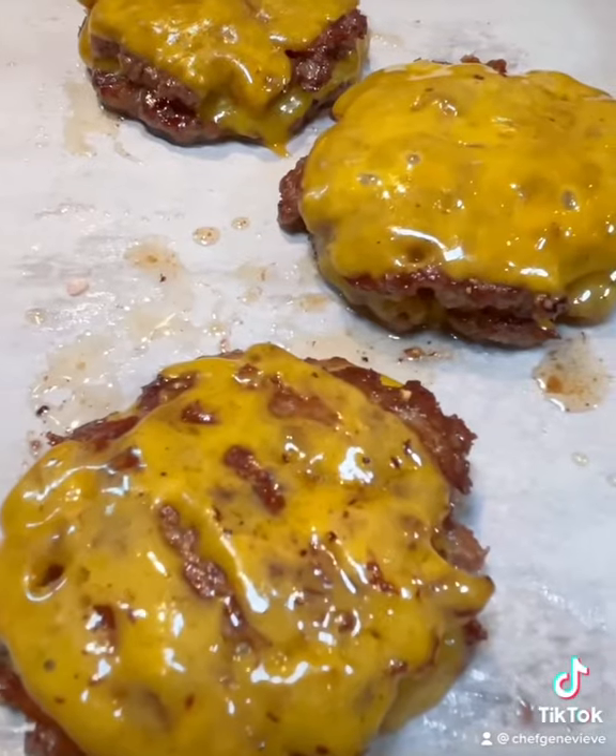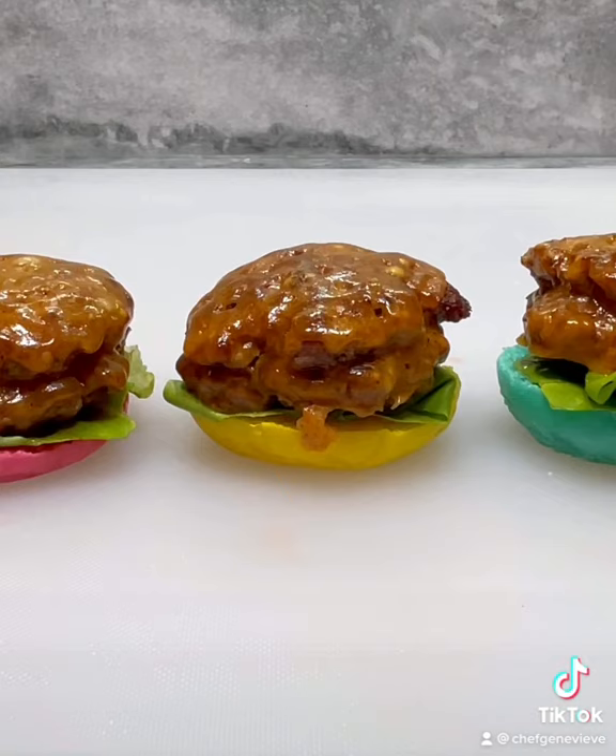Build your sliders as you please. I'm doing lettuce, patties, bacon, tomato, secret sauce, and a toasted top bun. Let me know if you'd like to see my colorful mini brioche bun recipe. Enjoy!